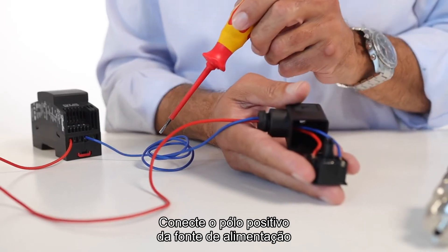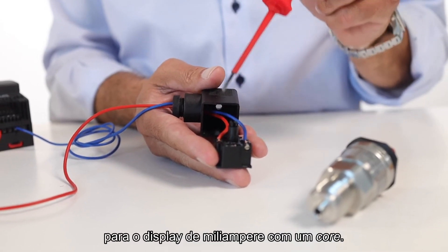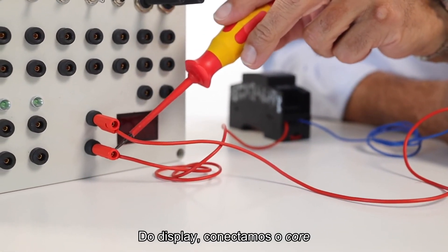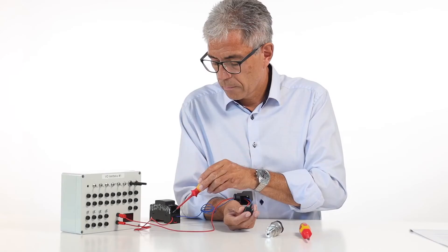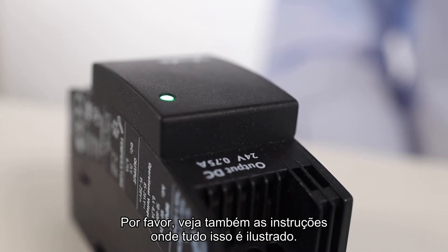Connect the positive supply from the power supply to pin 1 on the pressure transmitter. Connect pin 2 on the pressure transmitter to the milliamp display with a core. From the milliamp display, connect the core to the negative supply at the power supply. The pressure transmitter is now connected. Please also refer to the instructions where this is illustrated.